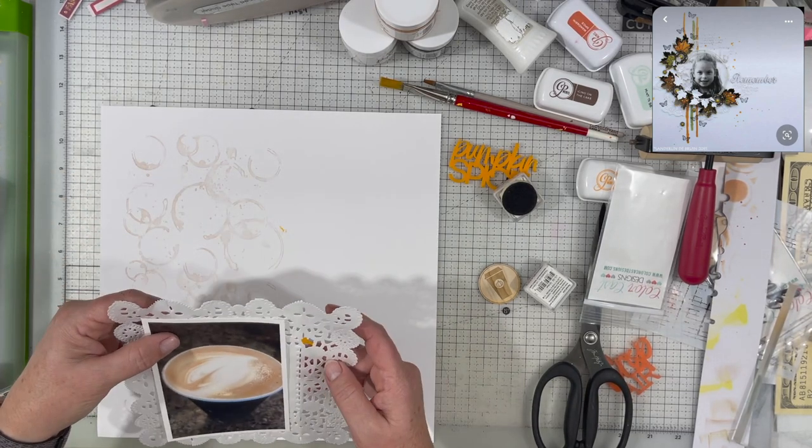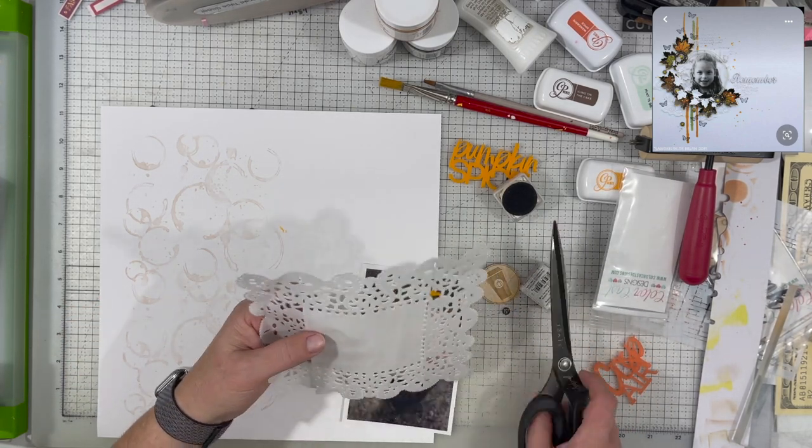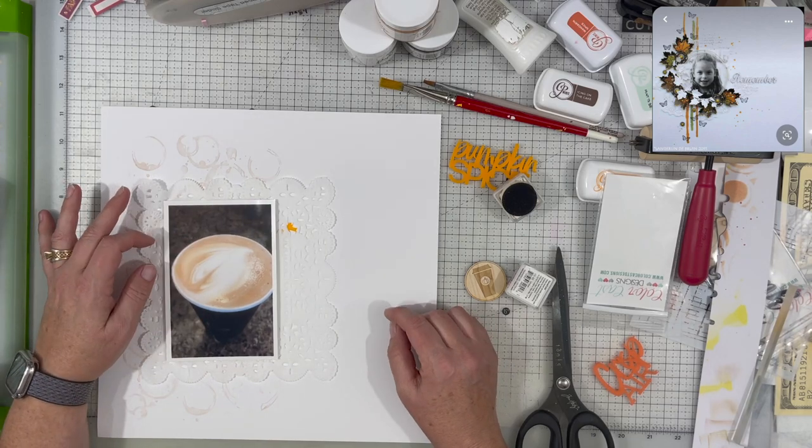I didn't want it really dark. I wanted to keep it really light, which is keeping with the color in the very middle of the Color Craze inspiration piece — and it's actually the same color that's on the top of that coffee cup.